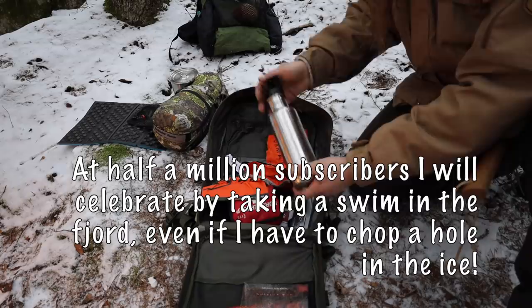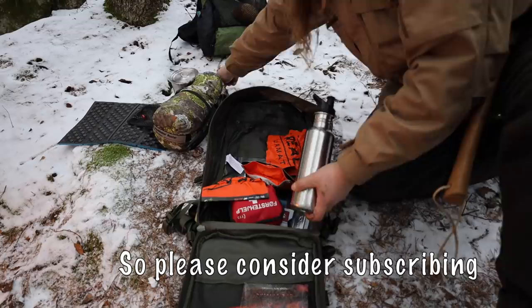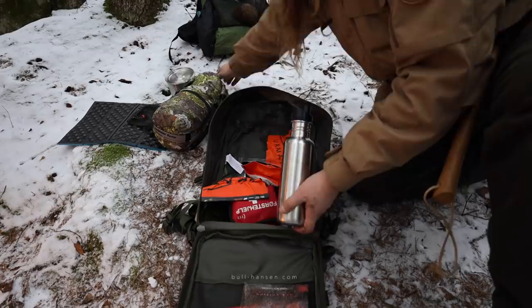A steel water bottle. It can be used to boil water in if you lose your cooking pot. It's very essential because that way you can disinfect water by boiling it.